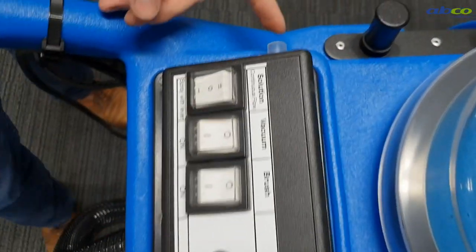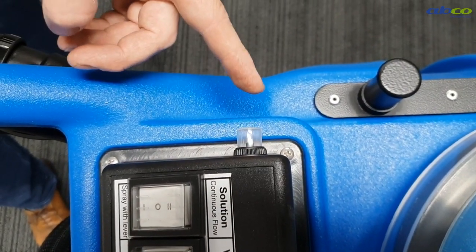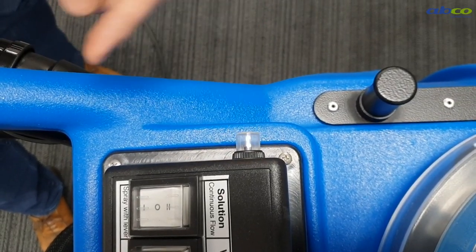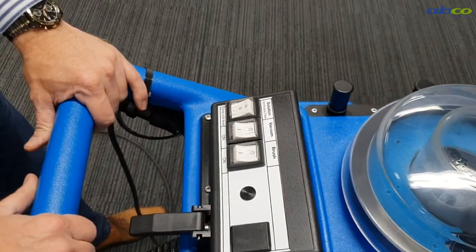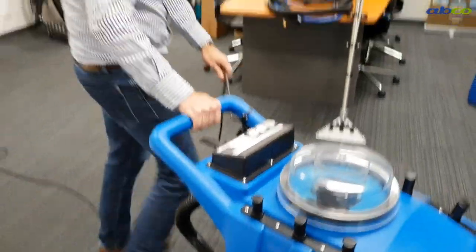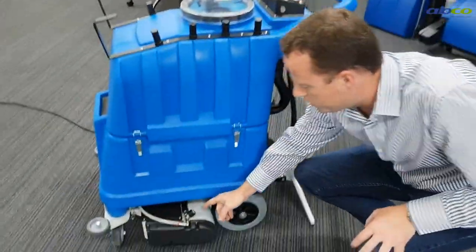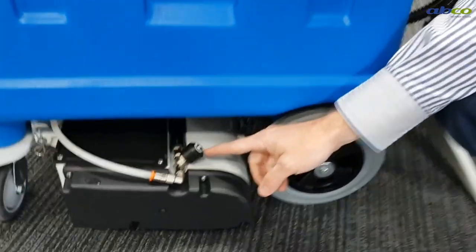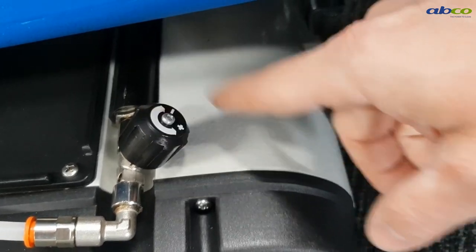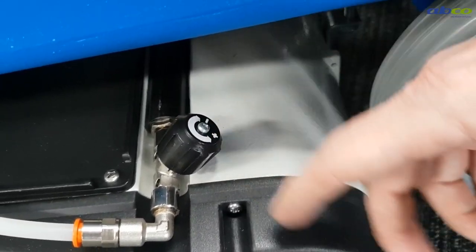We've also got a circuit breaker here, so if the machine stops at any time, check this before you check anything. If this keeps tripping out, ring ABCO and we can assist further. The other thing to point out is the control of water — this here will govern how much water. You can see a plus and a minus sign: anti-clockwise will increase the water supply, clockwise will decrease it, so you can adjust how much water flow.